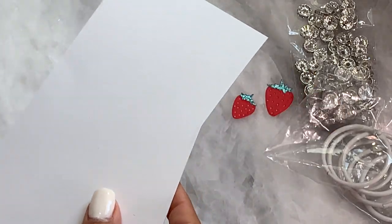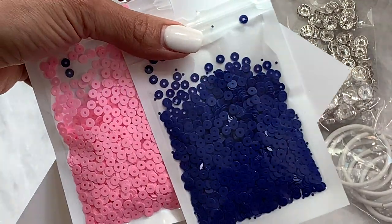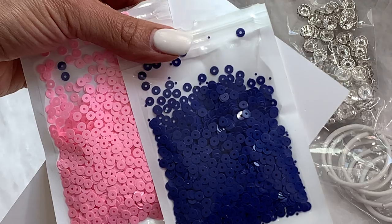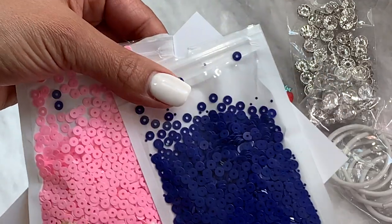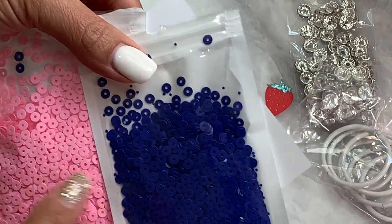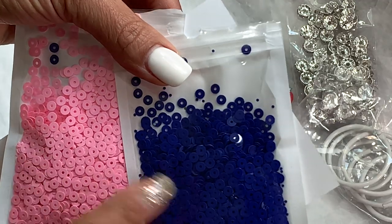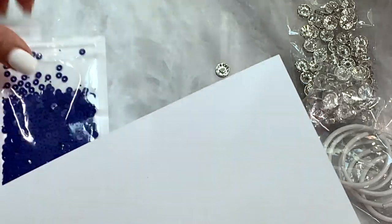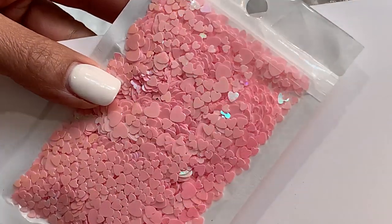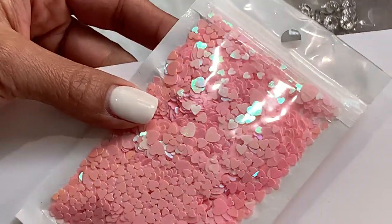I did get in some sequins — blue and pink sequins that I bought specifically for the Sunny Days collection. I actually did get to use them in my mini album that I just shared a few days ago, the Seashell mini album. They're flat and they're small, and I'll link the information in the description box below. I also got in this bag of sequins — just a mix of hearts in lots of different sizes with a little bit of iridescence to it. Super pretty.